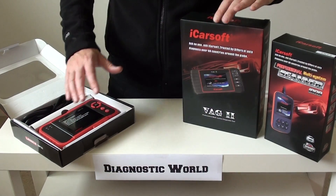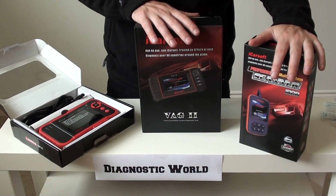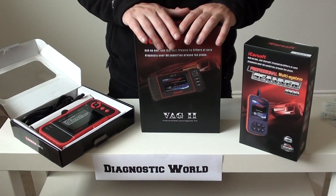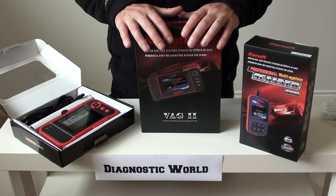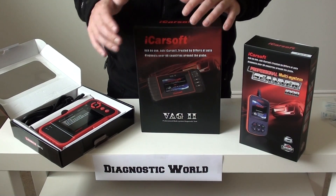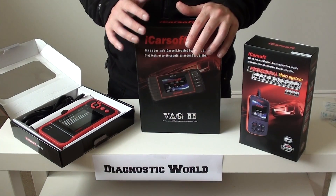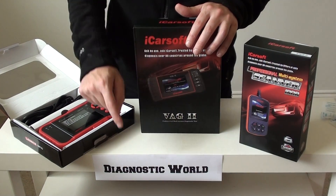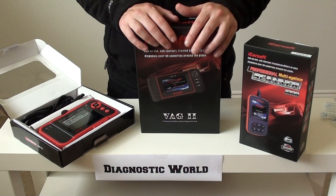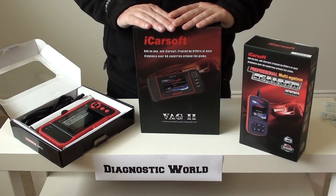So there it is — our three top picks for Skoda cars: the i908, the VAG 2, and the CRP123. All kits are always in stock. Click the information below this video for links to these kits where you can watch videos of them in action and see more images and information. You can also search 'Diagnostic World' on Google or visit the website directly at www.diagnostic-world.com.